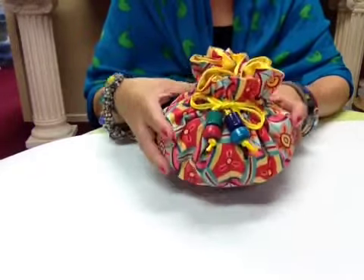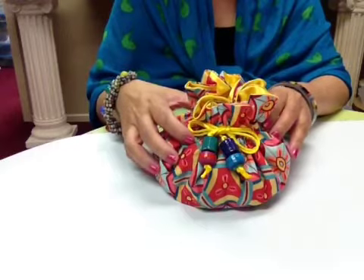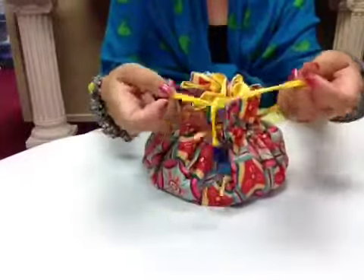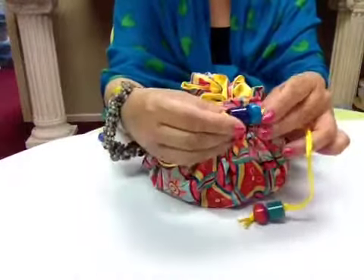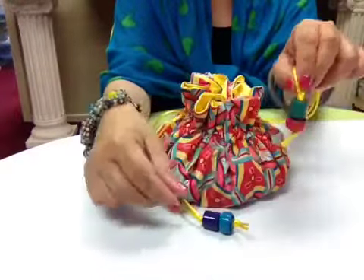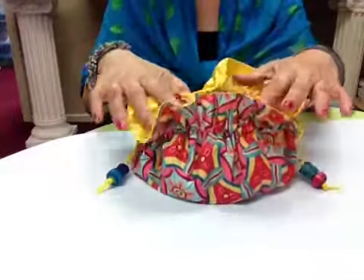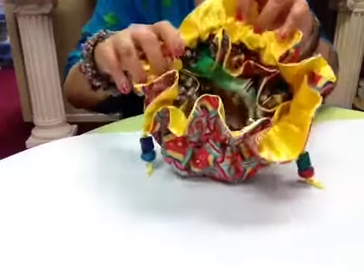I would also like to mention that this is great for home parties because there are about eight pieces of jewelry in here. As you notice, the ties also have paper bead pulls, so everything is nicely coordinated and put together.